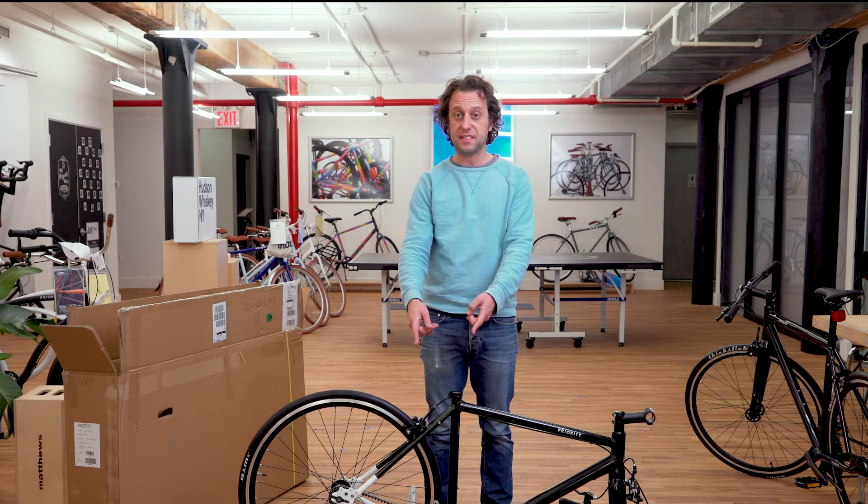Whether you have an Ace of Spades, like I do here, or an Ace of Clubs, the assembly process is the same. I've now unpacked the bike and removed all the protective packaging. Let's take a look at what was inside the accessory box.